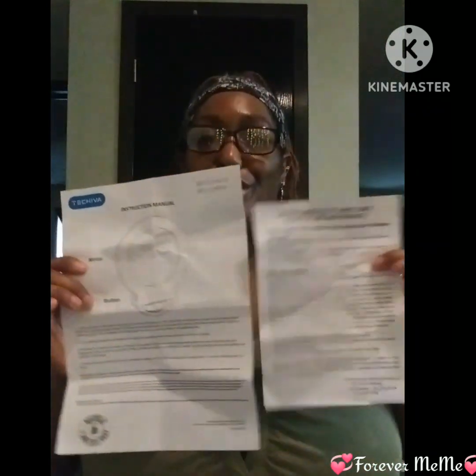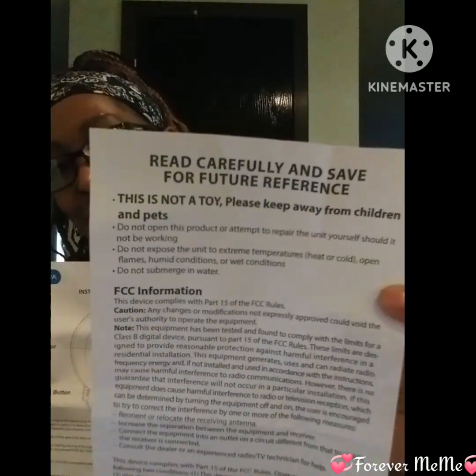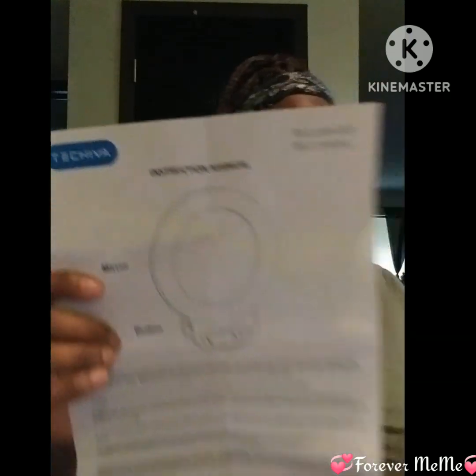I want to thank y'all for watching the review. Oh, and it came with instructions — I should have told y'all that at the beginning. It came with instructions, so that was definitely in the box. I am new to ring lights like this because I'm not familiar with these.